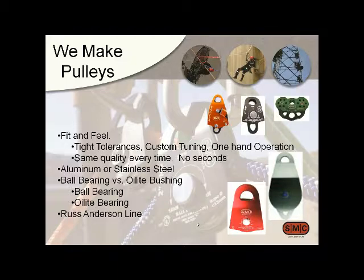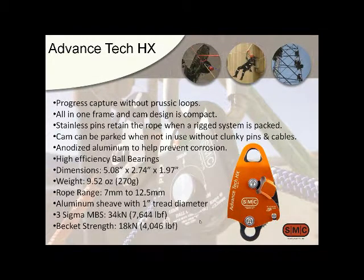What we have with the Advanced Tech HX is a pretty small pulley — just about five inches long and two and three-quarter inches wide. We've made it a double pulley and added an internal cam. It's not fully internal, but it's enough to protect it from being hung up in gear and rigging. Putting the cam inside also gives us a stronger pulley. The whole idea is there are a lot of instances where you don't want to use prusiks, and having a cam pulley makes a really clean rig.